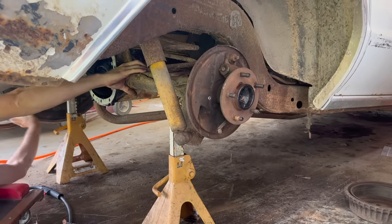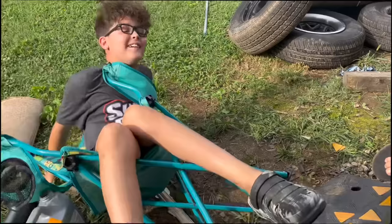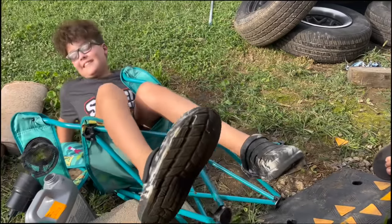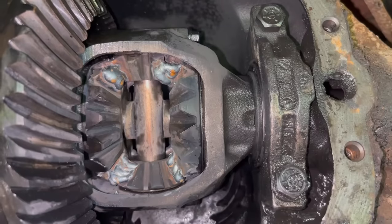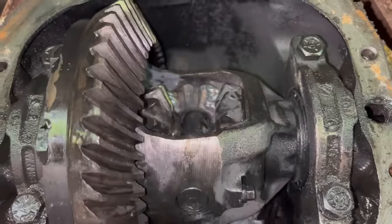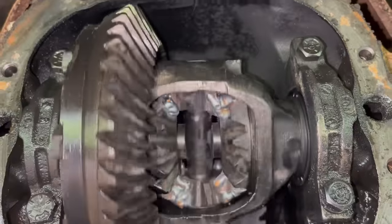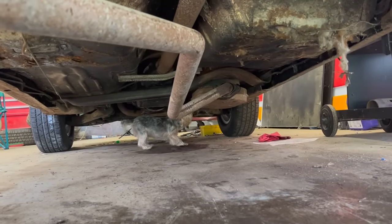I'm going to weld the other side of these spider gears up, and we can put this rear end back together. Okay, we got her welded up. This thing is basically unstuckable now — you could probably climb the old power line hill with this thing. I'm going to risk it for the biscuit here and just go ahead and bolt this rear end cover back on with no new gasket. I didn't tear the gasket up taking it off too bad — we'll see if this works out or not.